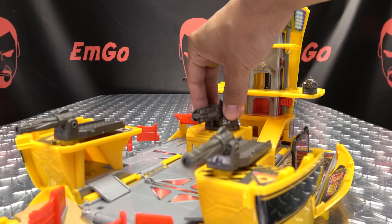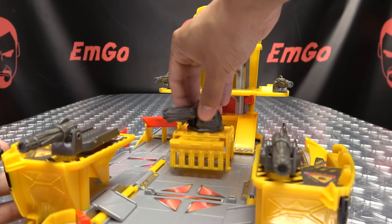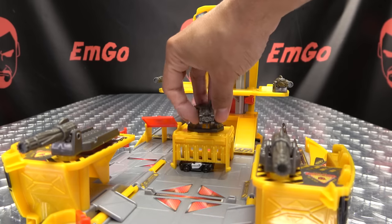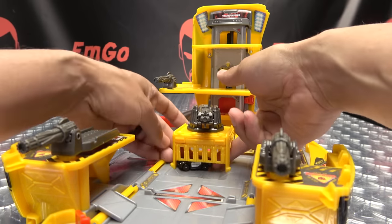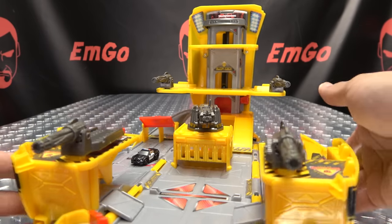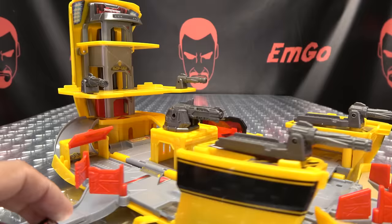This big gun here will open up this section — it's got a little capture claw deal. So a guard can be like, 'Hey, what's going on? I've been captured! Oh no!' Of course, you can just drive out the sides — it's not the most foolproof cage, but still, things you can do.